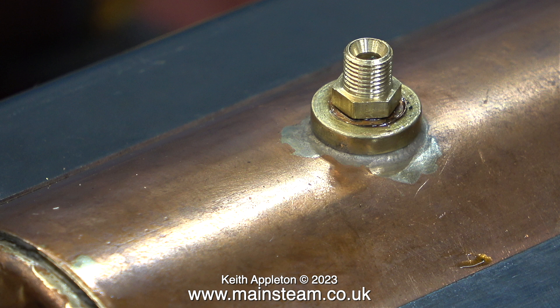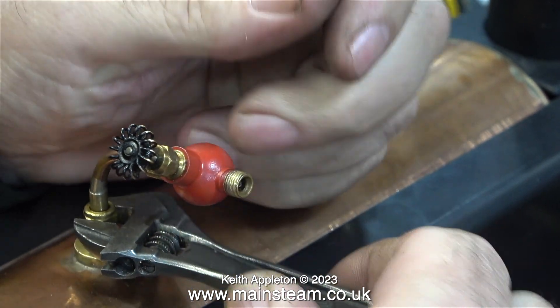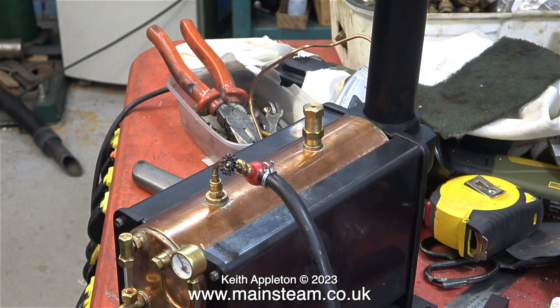Instead of an upright tap in the top of the boiler, which I always think looks bad, I'm going to do it this way. This is a globe valve, and once I fit a suitable piece of pipe to the other end — which will go down to the steam turret — it should look very good. I pumped up the boiler to 60 pounds per square inch, the safety valve blew off, and everything was well.